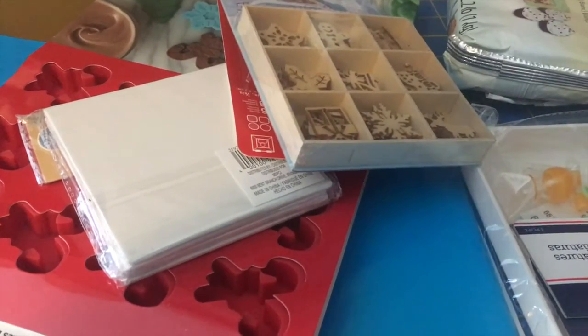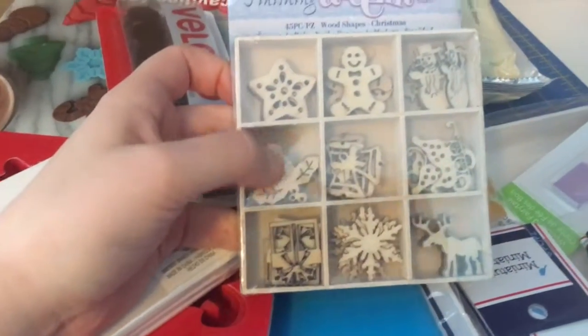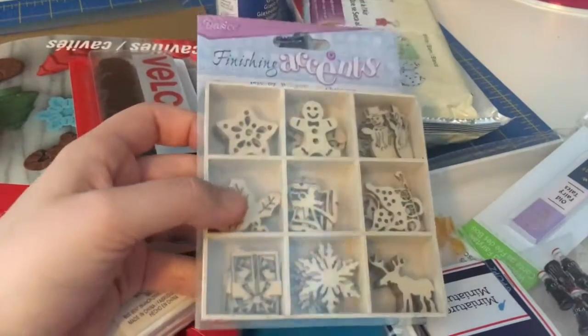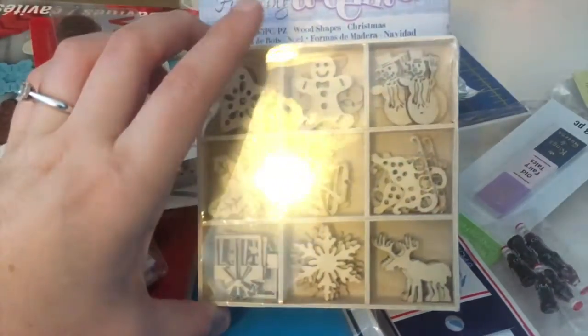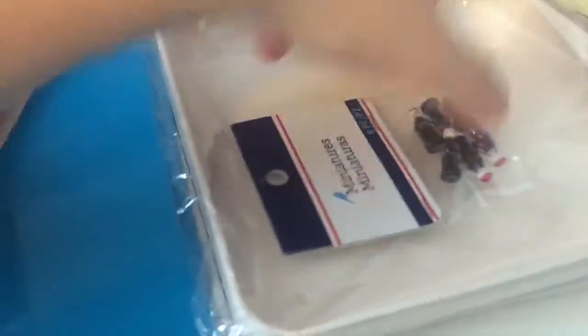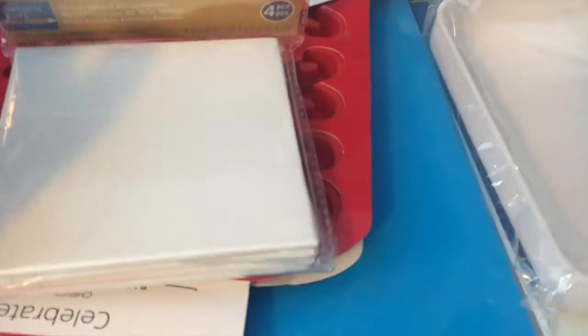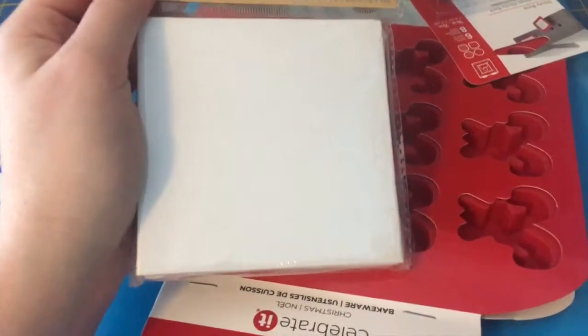Here's the stuff I got from Michaels online. I got some finishing accents — Christmas-shaped wood cutouts — and I really like the snowflake, gingerbread man, and snowman. Then I got some little tiny treasures for my dollhouse: a little lemonade, Coca-Cola bottles, and some little books. I also bought some canvases — I didn't realize what size I'd get, they were a little bigger than expected, but I already have ideas for them.